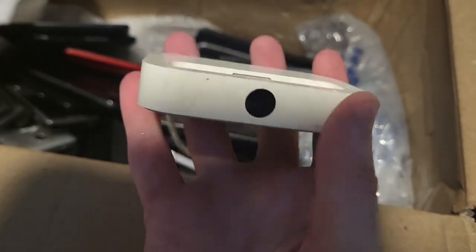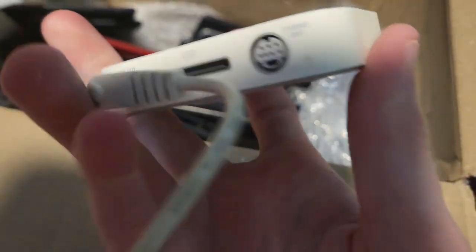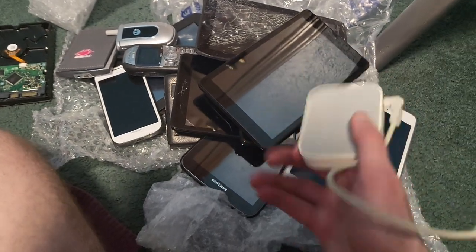Oh — it's an iPod dock! That's actually really cool. I'll probably definitely keep this if it works.